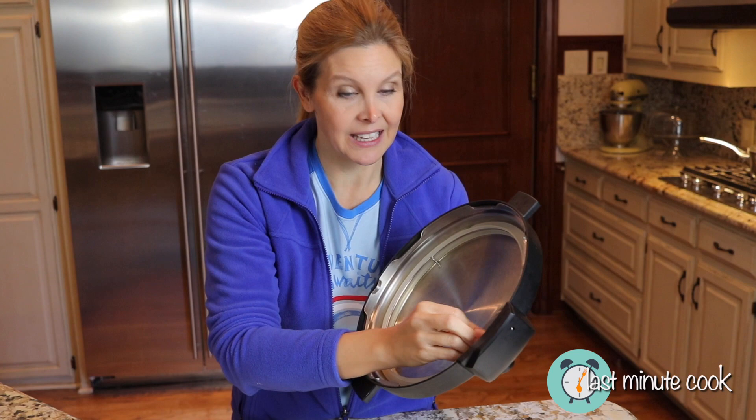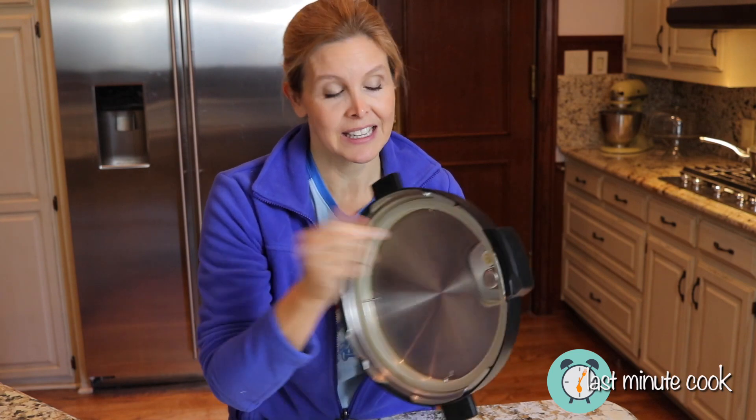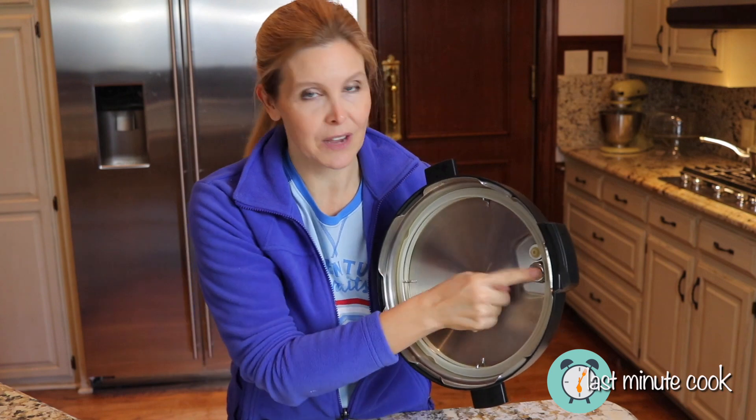But that struggle to get it off, I guess that's to keep it tight, but I wanted to show you so you wouldn't be scared the first time you take it off — that you do have to give it a little bit of a nudge to pop that off.